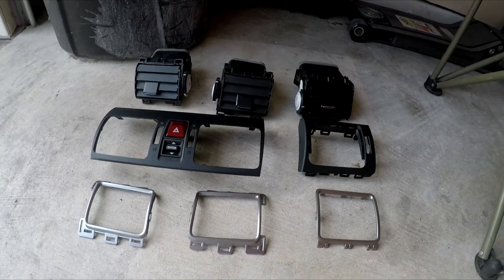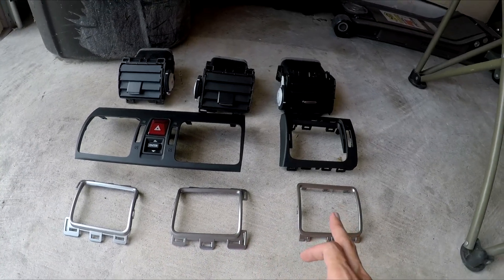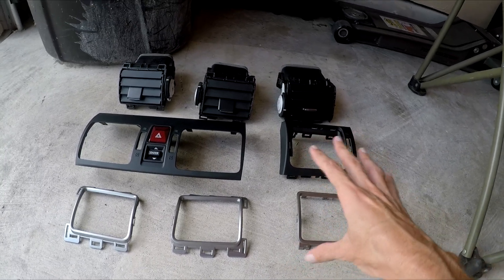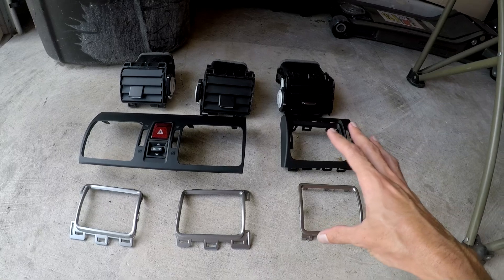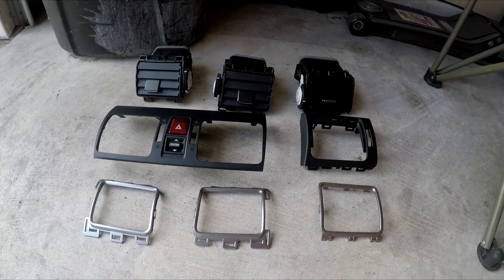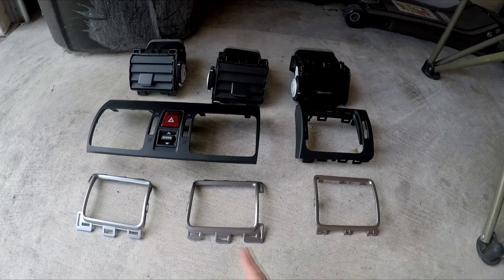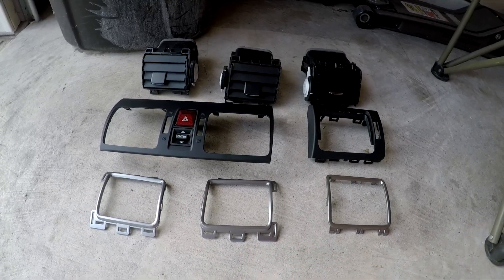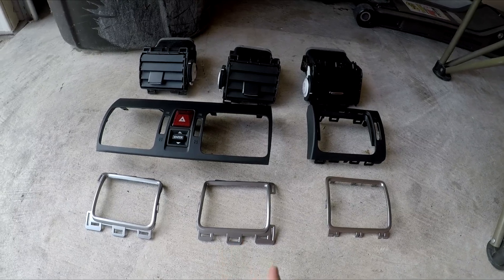So I have three of the four done right now. I assume the driver side one is the same as this one — I'm going to work on that now and let you know how I take it off. But this has been very easy. I would just say be very patient in taking these off because they're very flimsy pieces, and you don't want to apply too much pressure and risk breaking them.